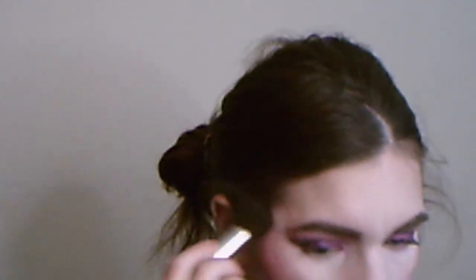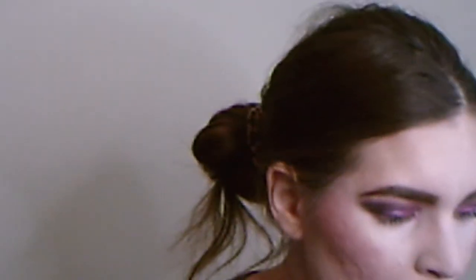It looks really good on the skin. That's really pretty, I like that — it's well pigmented. I'm going to use that highlighter that we also used in the corner of the eye.